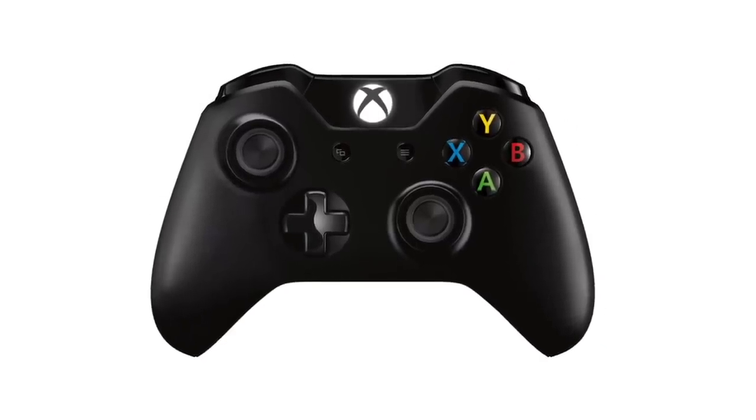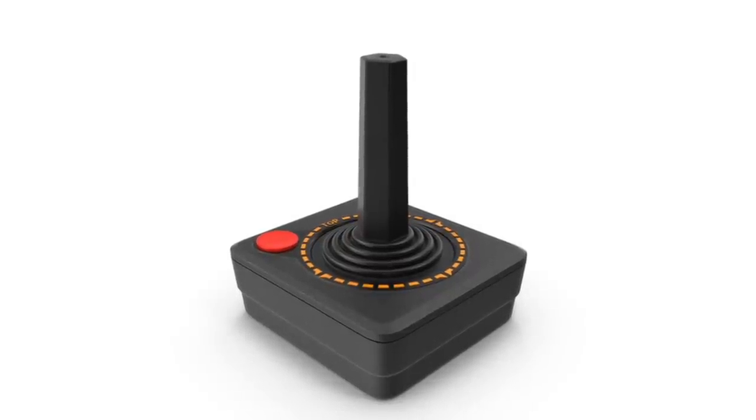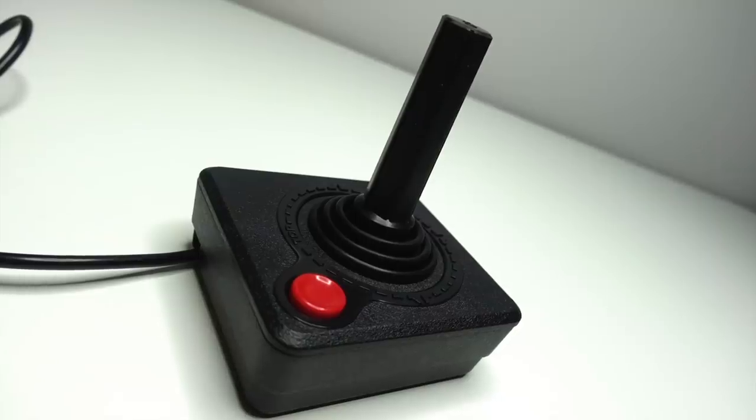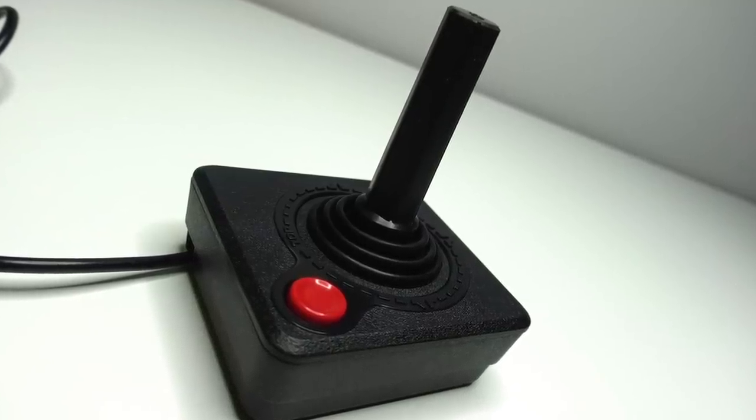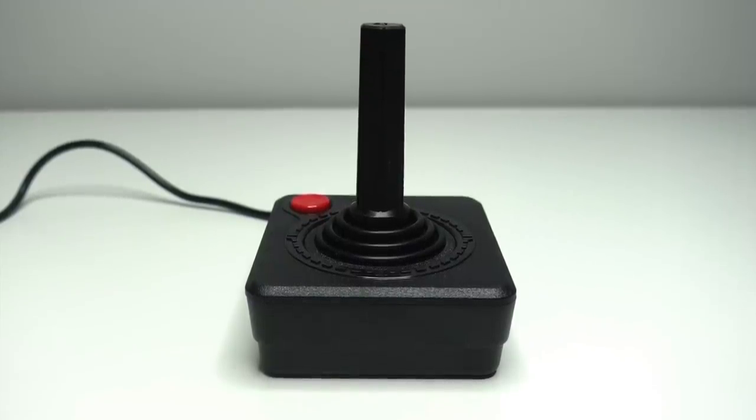While it is a far cry from the standard look of a game controller today, it is very much an establishment of a lot of the standards of a game controller. The joystick goes in four directions, and the button does what a button does. These are conventions we still have today, albeit slightly more complex.